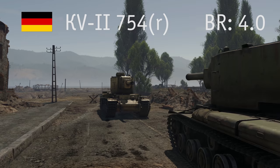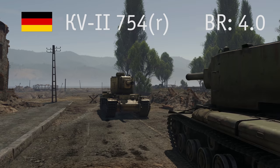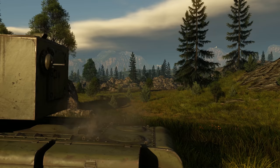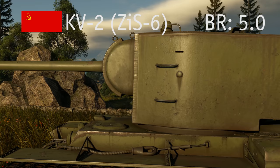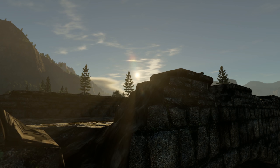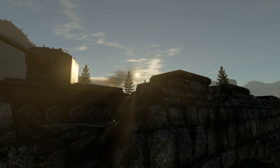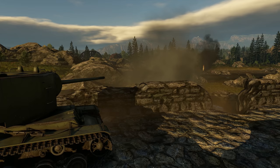Germans have a captured version called the KV-2 754R, which also received a new commander's cupola. Then there was an attempt to outfit a KV-2 with a 107 mm ZIS-6 cannon instead of a howitzer. This gun doesn't have the highest fire rate, but it does pack a punch — most opponents at the tank's rank don't even stand a chance.